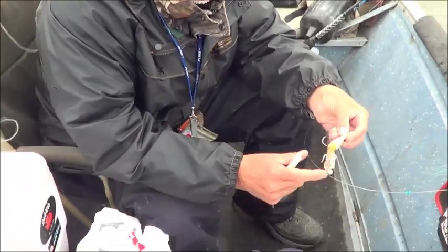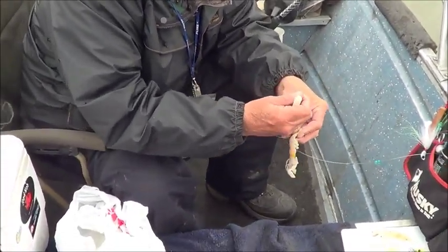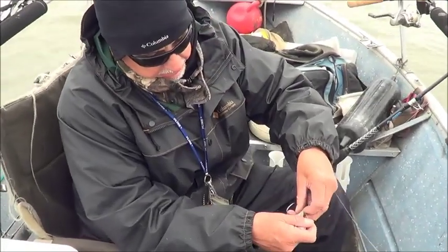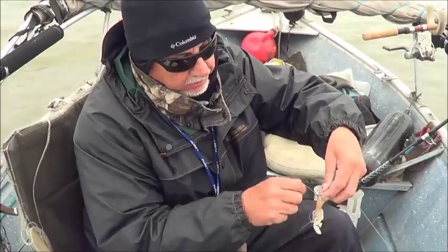We're using lamprey eel and goat shrimp today. I just want to show you — we're not stabbing the goat shrimp with the hook. I did learn this one from Captain Cav. You don't kill your goat shrimp, just wrap it around and shake the hook.